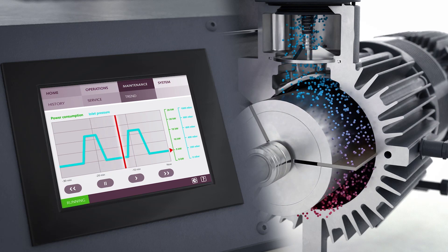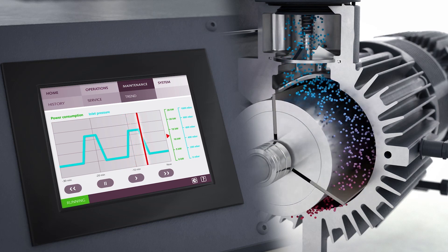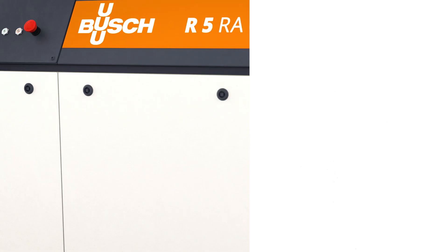In combination with the intelligent pressure control, eco mode, and auto restart function, further energy cost savings are possible.